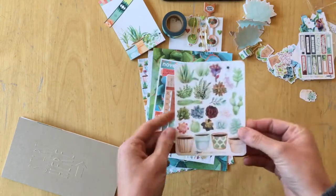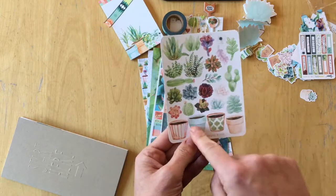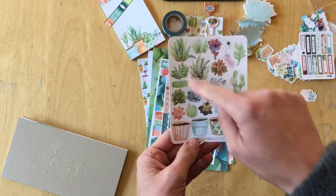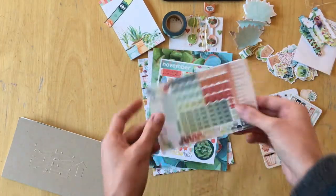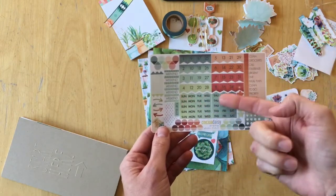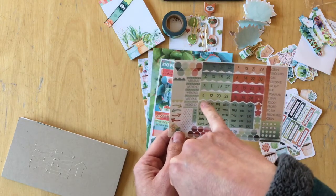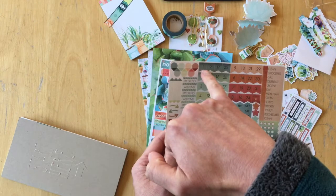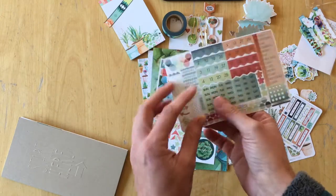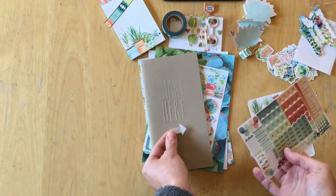Then we have a pretty sticker sheet with succulents and you could actually combine them into those pots. We then have the functional sticker sheet, which has the days — dates, Sunday, Monday, Tuesday, Wednesday, Thursday, Friday, Saturday. And those arrows fit right into those flags here. This one fits right here onto the front of the Daisy Dory like this.